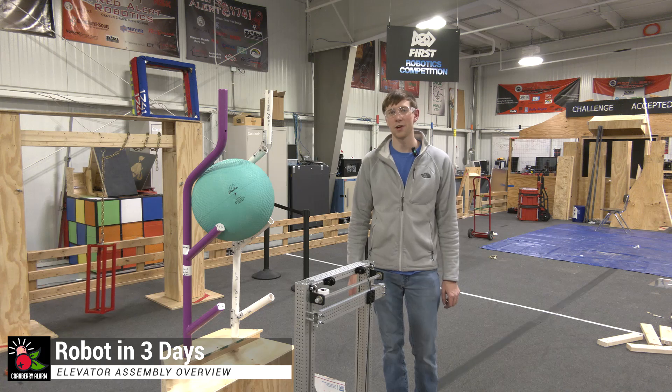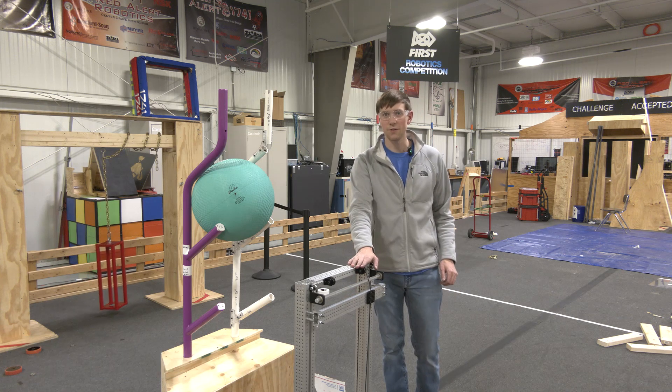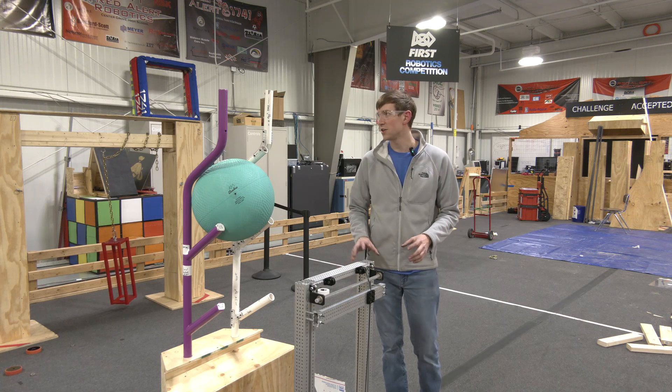Hey, welcome back. It's Cory with Cranberry Alarm RI3D, and in front of me I've got a ThriftyBot elevator graciously provided by Ryan at ThriftyBot. We're going to be going over some of the dimensions and how it looks in front of the reef.